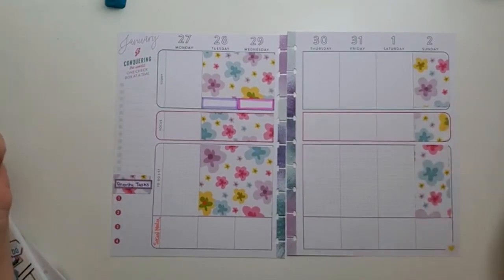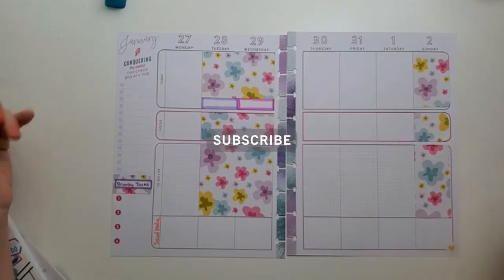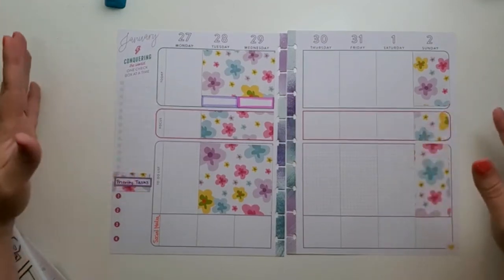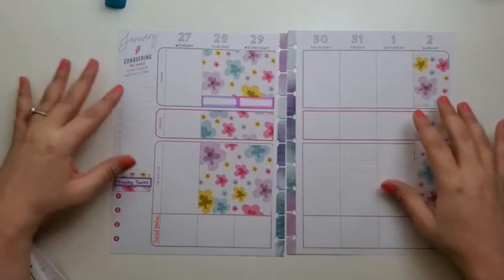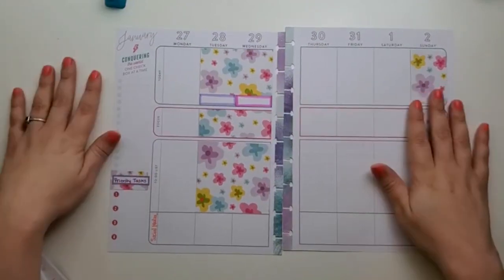If you like this video please give me a like! If you want to be notified for future videos please subscribe and click that notification button. If you have any questions, comments, or feedback — I'm honestly open to any feedback on how I'm doing this — just comment below. Thank you, bye!